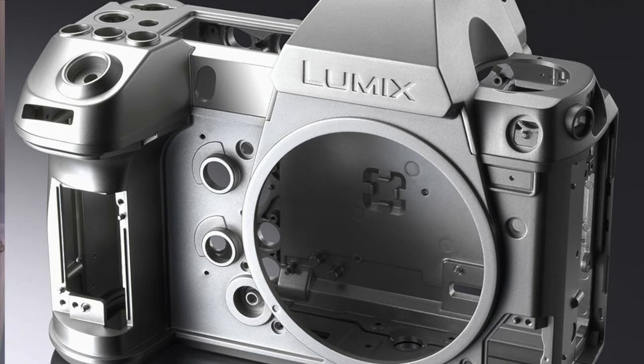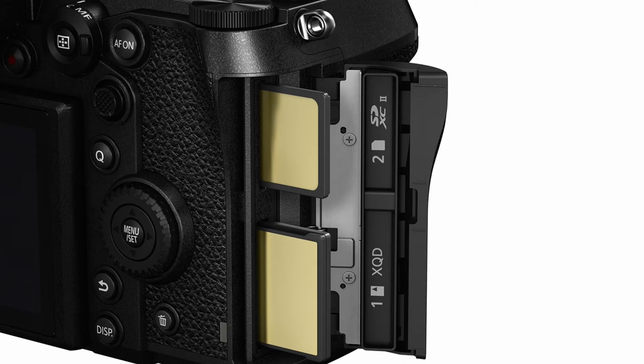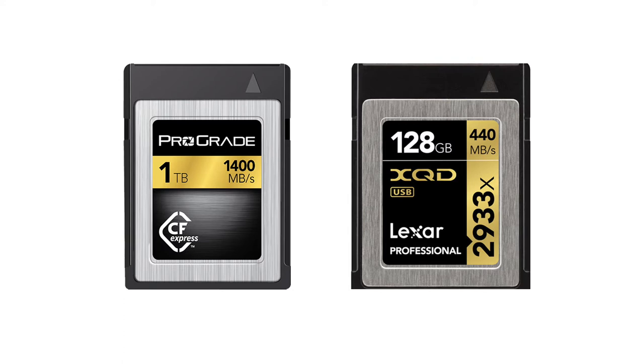That means we've got limitless recording — we can record until the cards are full. We've got two slots on this: XQD as well as SDXC cards. If we use the V30 or V60 SDXC cards, and we've also got XQD which is a Sony card, but there's also a new compact CFast card coming which will also fit in these slots. So there'll be quite a variety of media you can use in this to get the best speed and best performance out of it.